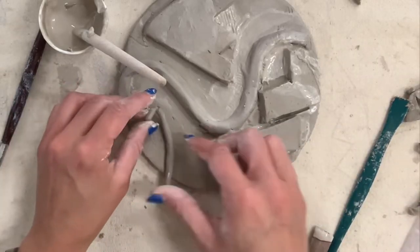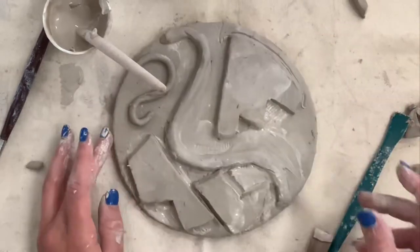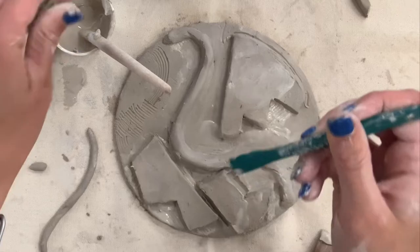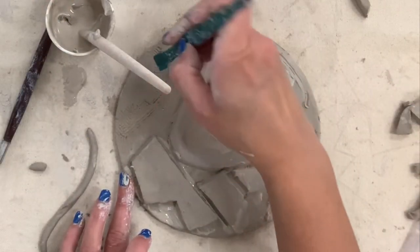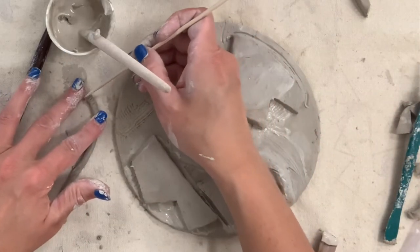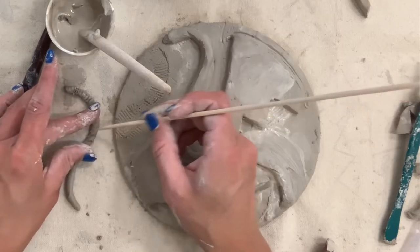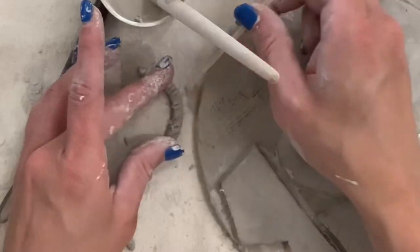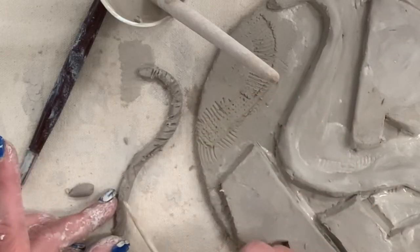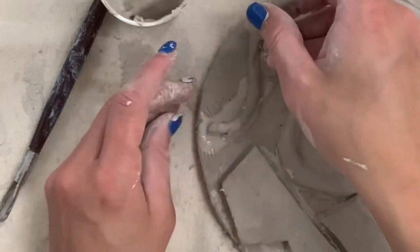The next thing I want to show you is this tiny little coil and a different tool to use to attach that small area. I'm taking my small coil, mapping out where I want it to go. I'm using the shish kebab stick for fine lines and details and putting score marks. Even with small pieces, find a balance of enough scoring — not such a gentle mark that slip can barely get in, but not so aggressive that it cuts and breaks your pieces. That just takes time and practice.